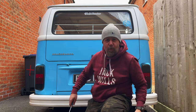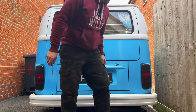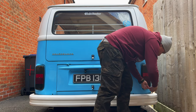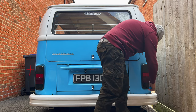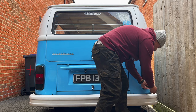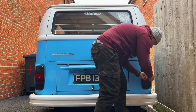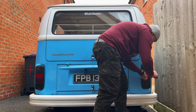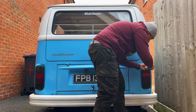Apologies for any arse shots - I have tried to obscure it, but you never know. Right, let's start with this one. It's quite simply three screws: one in the bottom, one in the middle, and one up here in the top.